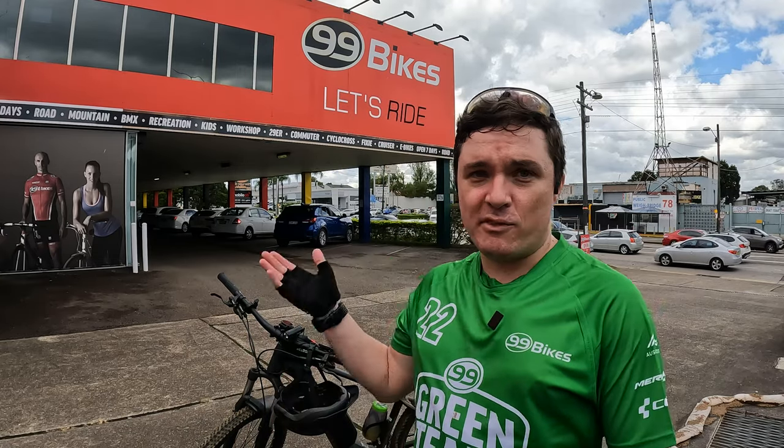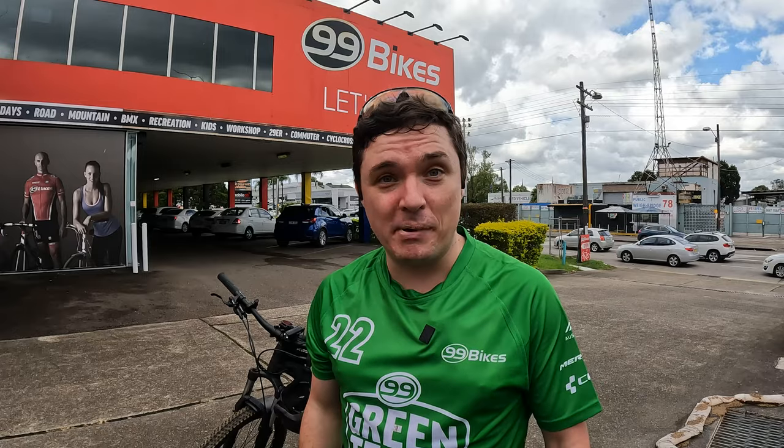Hey, how's it going? Will here, and I've had my Merida eBig 9 300 SE for a few weeks now and it's about time to bring it in for a service at my local 99 Bikes.